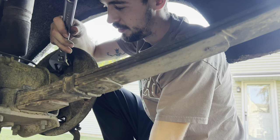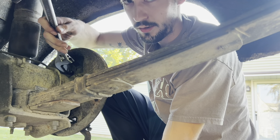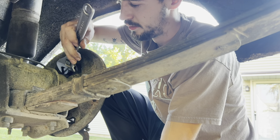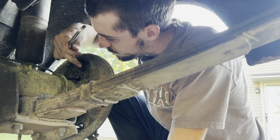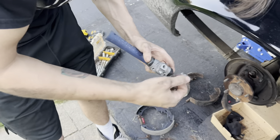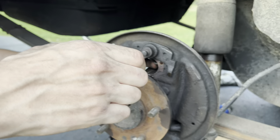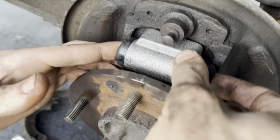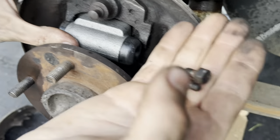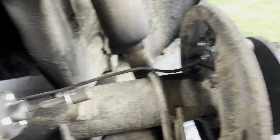Right now I am using an adjustable wrench — a big one at that — to take off the brake line going into the back of the wheel cylinder. So you want to take off your brake line, and then there are two bolts — for these old American cars it was 7/16ths. Your wheel cylinder just slides in like this from the front.